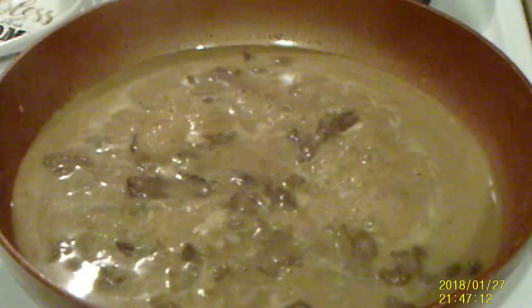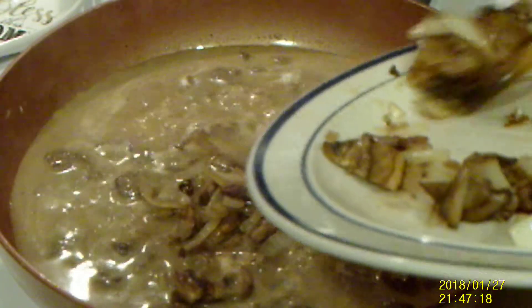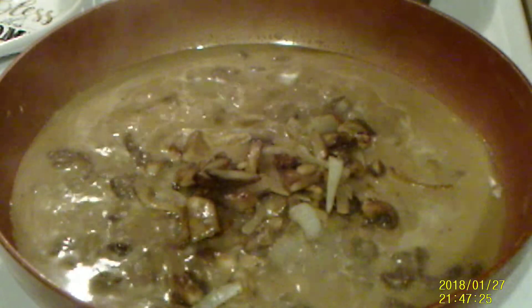The heat is back up. I'm going to add the mushrooms, onions, and garlic that we set aside. You may or may not want salt — taste and see. I don't need any, but you may like some.